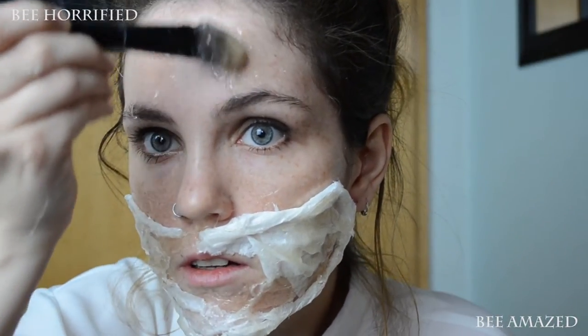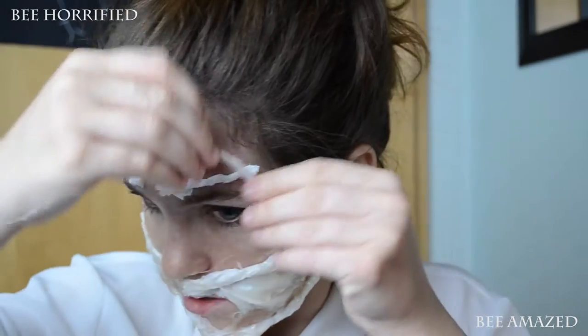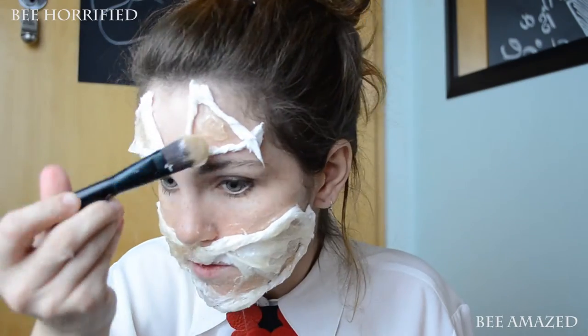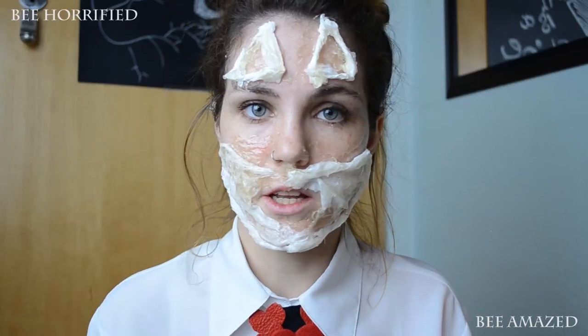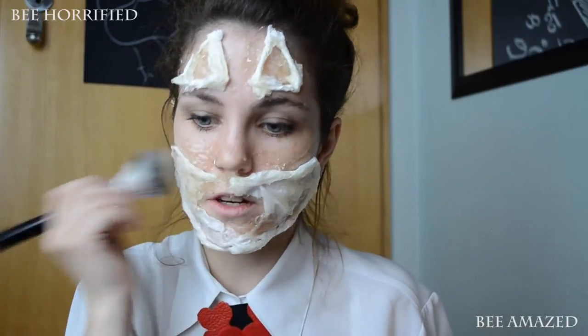Now we're going to try creating these triangular shapes. Be careful of getting it in your hair, because that's a pain in the ass. Now I'm going over with a powder — doesn't matter what powder, just powder is fine. And I will strongly advise you to use an old brush.